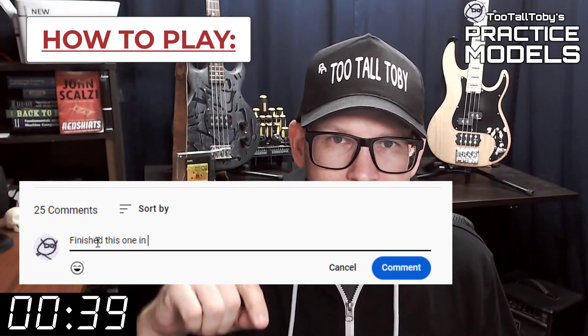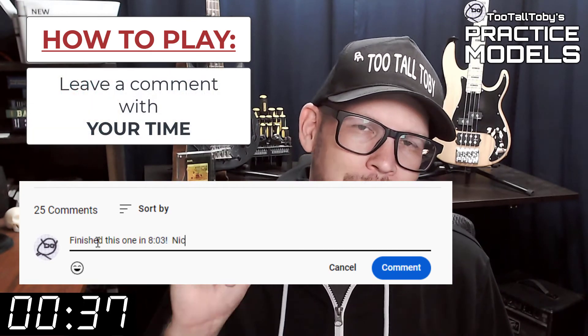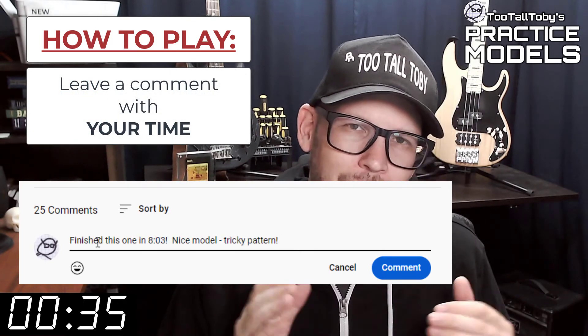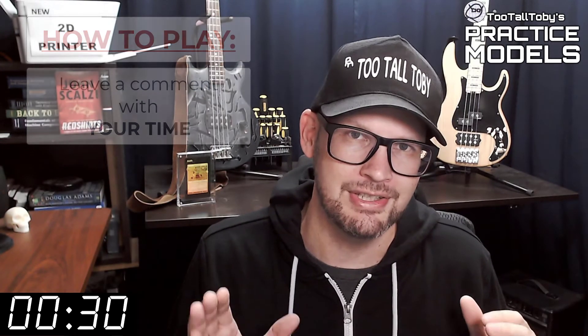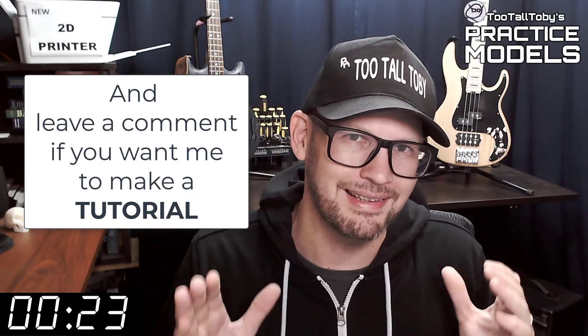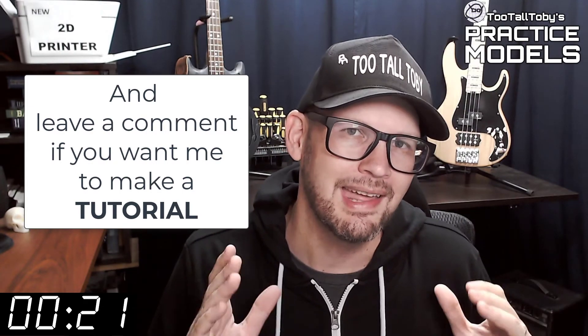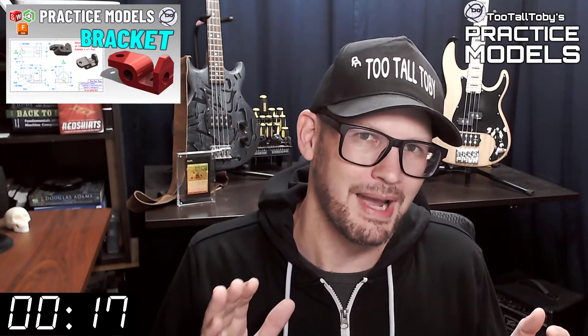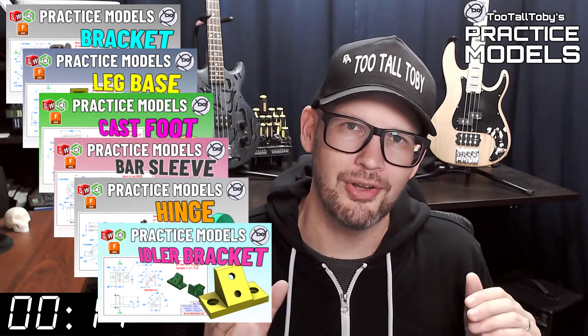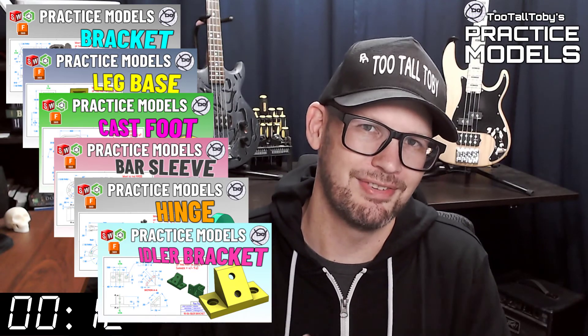If you did, go down into the comments and leave me a comment — let me know how long it took you and what you thought about that challenge. If you didn't get it correct or if you didn't finish in time, don't worry about it, it's all good. Go back through and give it another try. It's all about practice, practice, practice — that's how you get good at 3D modeling. If you want some more practice, be sure to check out some more of these Two Tall Toby practice models videos. All right, I think that's enough talking from me — let's get into the challenge.